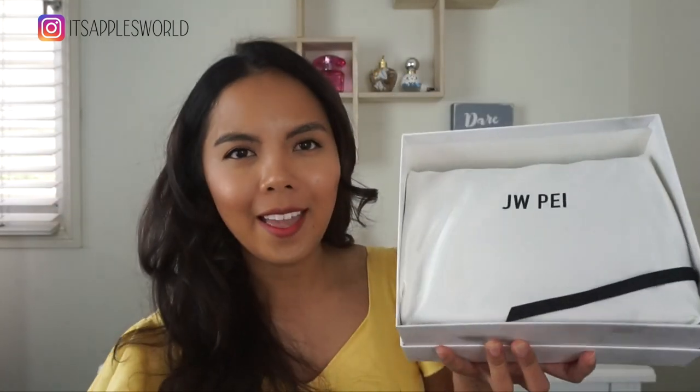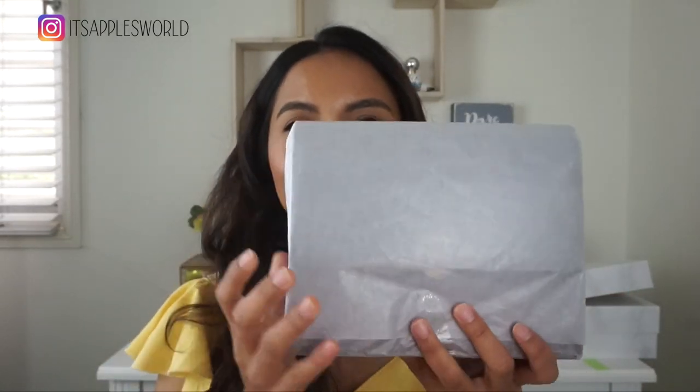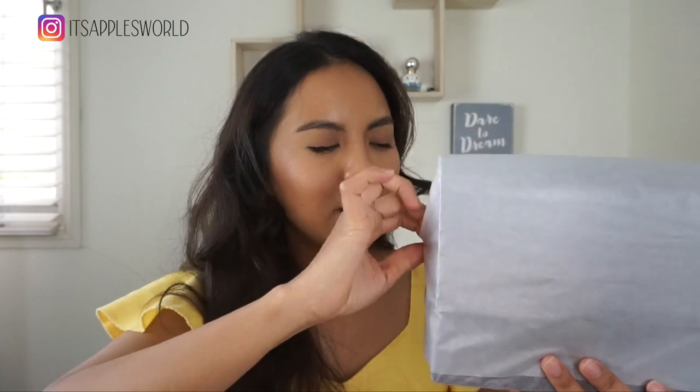Let's open it up. There you have it — we have a dust bag, which is always a great thing. It's kind of satiny as well. I haven't taken it out from the tissue paper because I wanted to show you guys, so let's remove the tissue paper. It does smell a little bit like a factory smell, but that's expected because they are fresh from the factory.